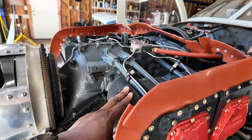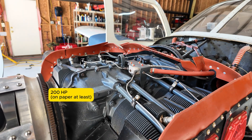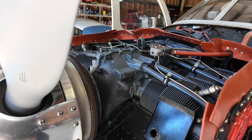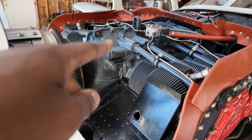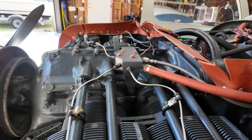Lycoming IO-360 C1C — this is 200 horsepower. Not greater than 200, not 200.1, it's exactly 200 horsepower. So the FAA won't let you use this as a high-power airplane — you can't get your high-power endorsement in this airplane, which is fine, we've got other airplanes for that.